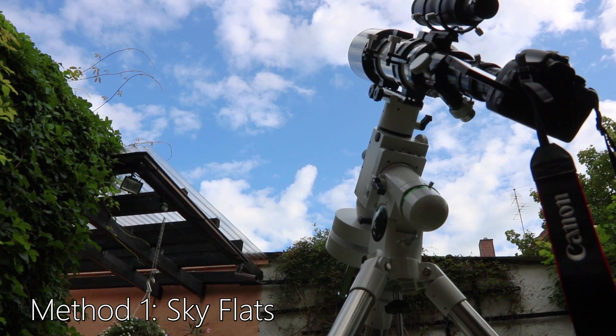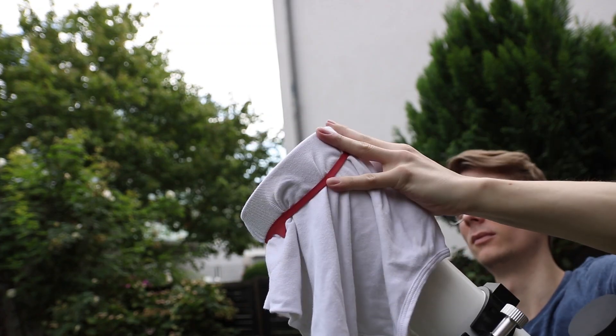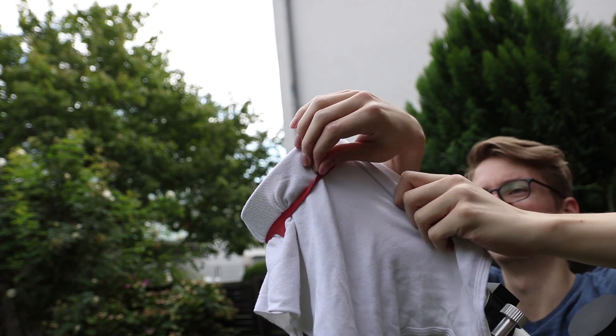There are several ways to achieve this. First, you can take sky flats. If you can leave your telescope set up until morning, the dawn sky is your best light source. You have to cover your telescope with a piece of white cloth to achieve even illumination — I use a piece of white cloth and a rubber band to keep it tight.